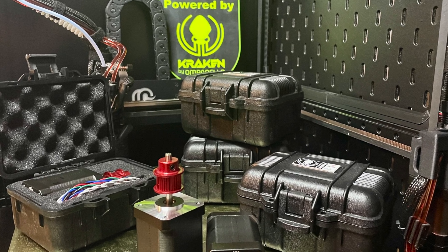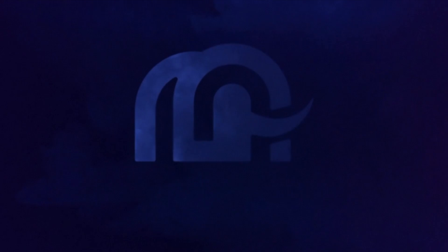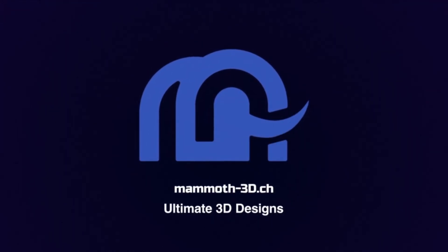First look at the Kraken by Amrinello. Don't forget to like, subscribe, and hit the notification bell to get updates about the Kraken and the installation process on the Mammoth 3D Gantry.